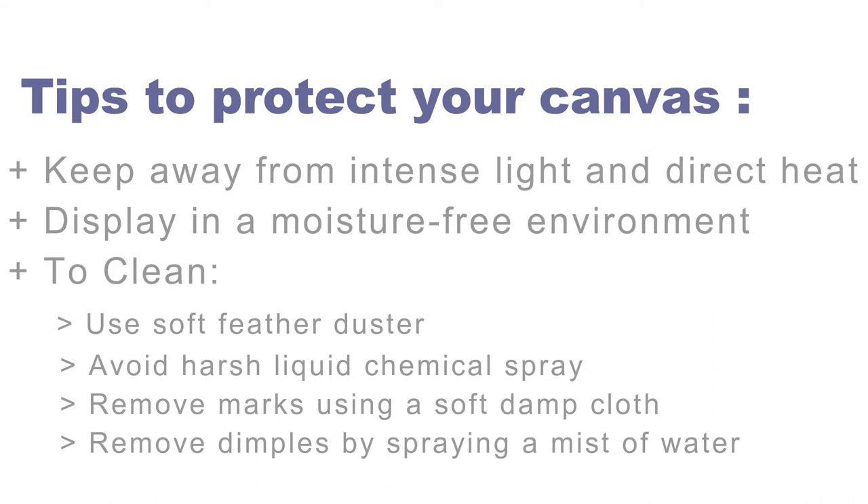How to protect your canvas: keep your canvas away from intense light like sunlight and direct heat such as a fireplace or radiator. It is best to display in a moisture-free environment. To clean your canvas, use a soft feather duster periodically to remove settled dust. Do not use any form of liquid, chemical, or spray to clean the canvases.